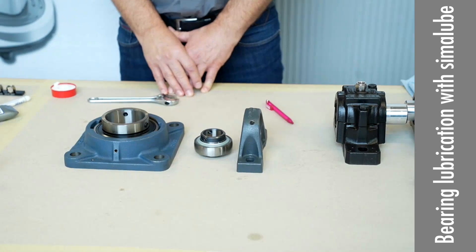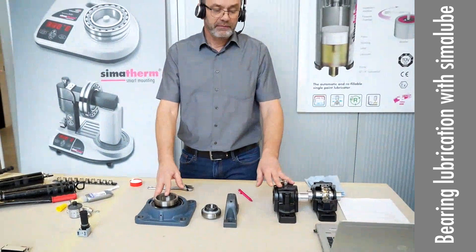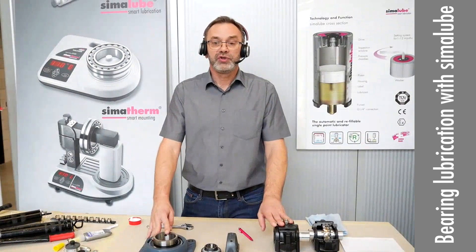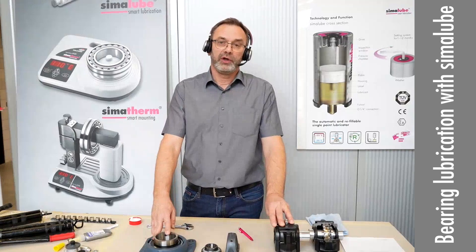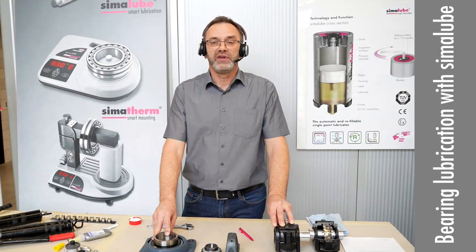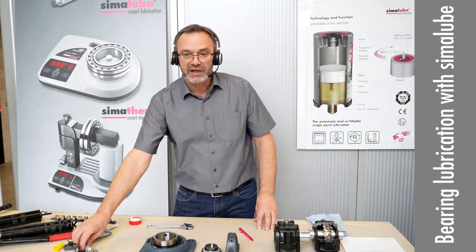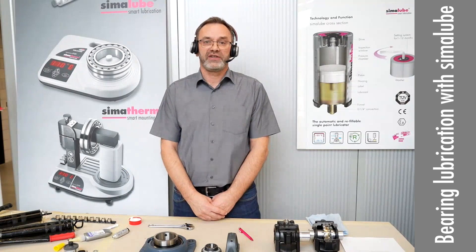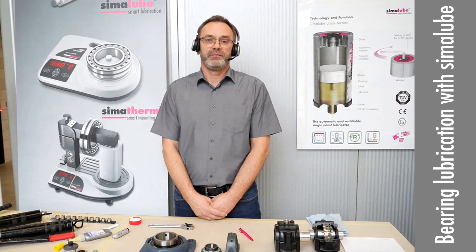For supervising the greasing, lubrication, oiling — everything — please do not forget to use our ROM app. You can put all your lubrication points on it. Not only when you use the impulse connect, you can also use it when you use a single Simulop. It helps you and especially your customer to manage all the lubrication points.